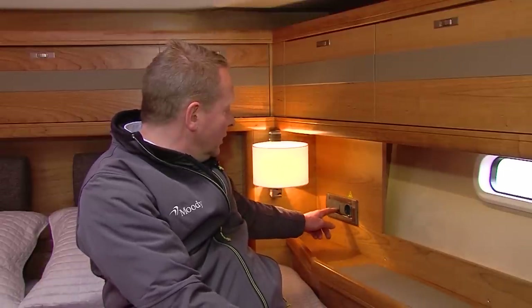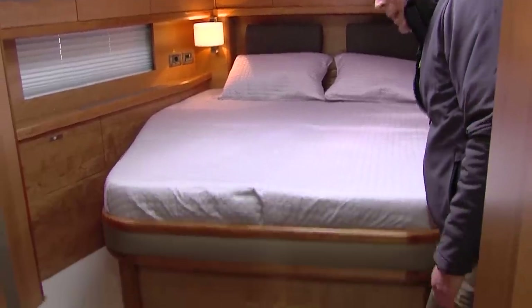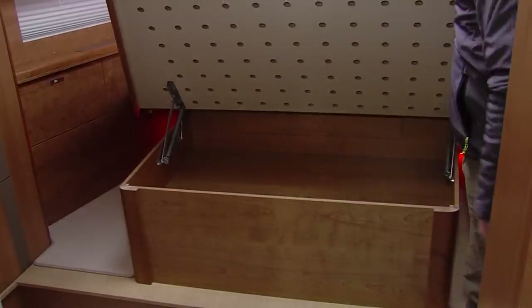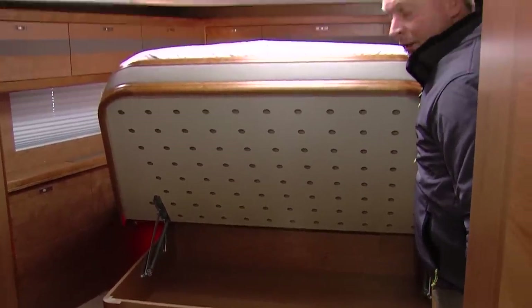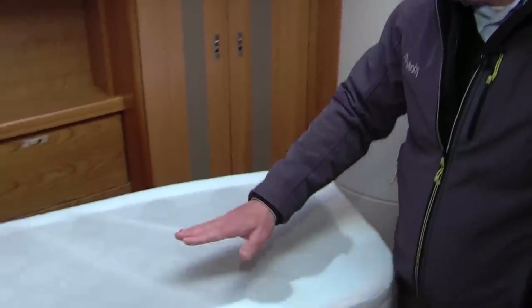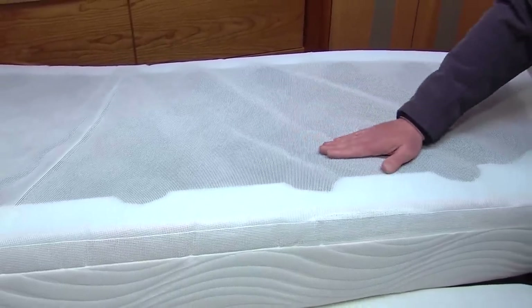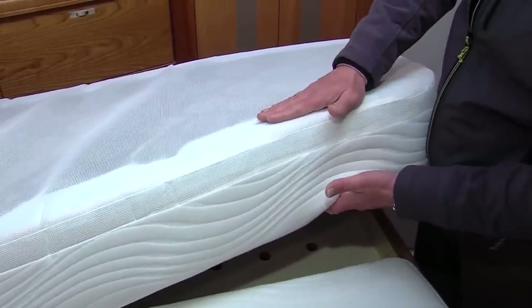To create your optimum ambience in the owner's cabin, all the lights are dimmable — the overhead lights and the two different indirect lights. They are easily accessible from the bed ends by pushing a button and dimming them to the desired light level. The boat is equipped with high-quality comfort mattresses. They have integrated springs, a mesh to avoid condensation within the mattress, and multiple layers to give optimum comfort while sleeping.